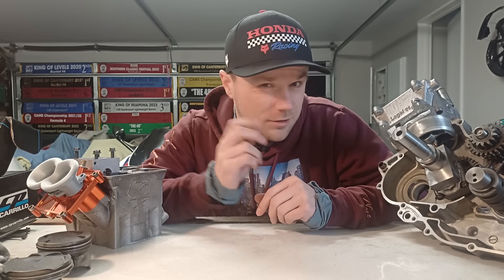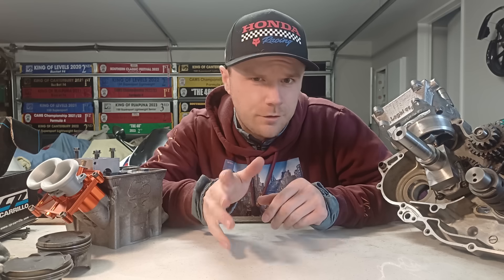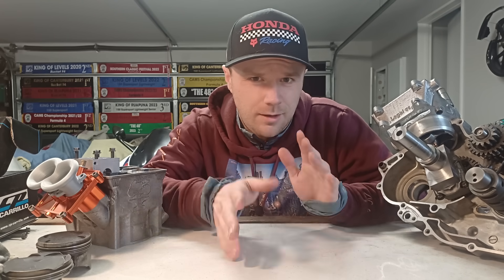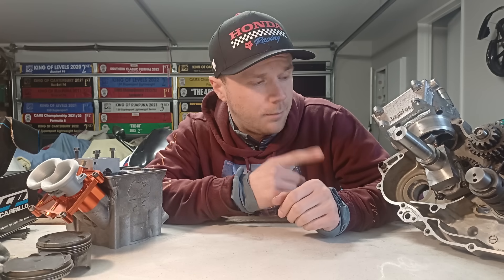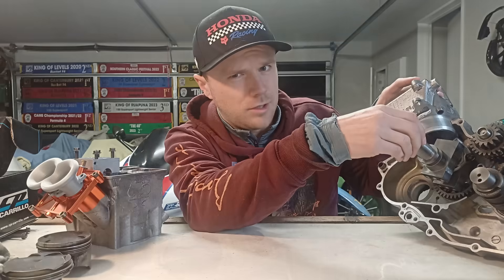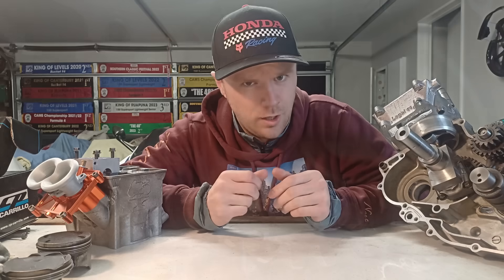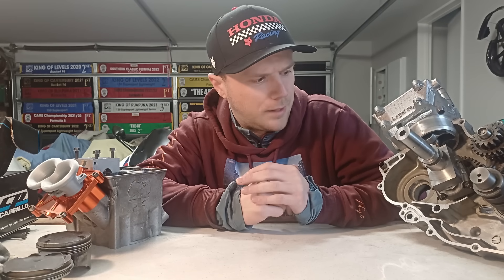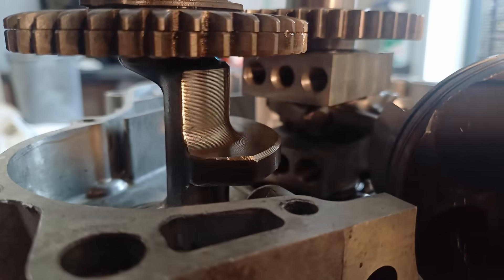Hey guys, Logan here and we are straight back into building the race bike engine from scratch. In the last video we left off, we just dummied things up for the first time, seeing how things fit and what we need to alter in the design. Since then I have put the gearbox in. You do have some clearance between the nuts and the gearbox — it's about three mil, which I think is safe enough. It is pretty close but not too bad, and in the other half I dummied up the balance shaft and there's heaps of room there, so I'm not worried about that.